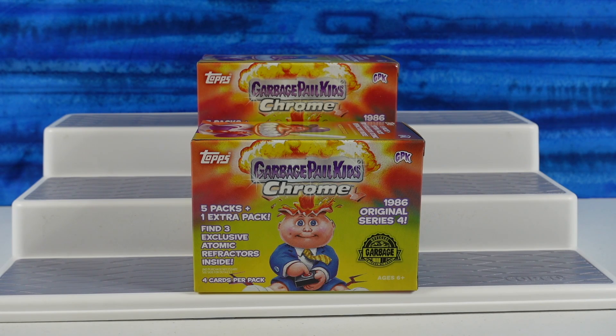Hey guys, it's Shannon. And Paul. Welcome to the Collector Corner, where today we're opening up Garbage Pail Kids — the Chrome series.